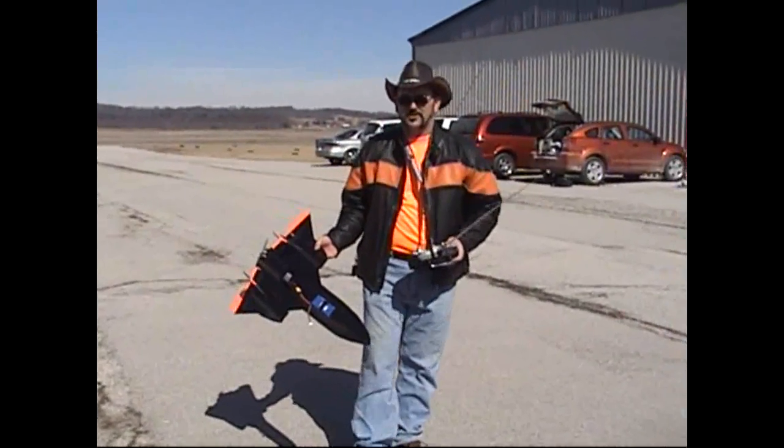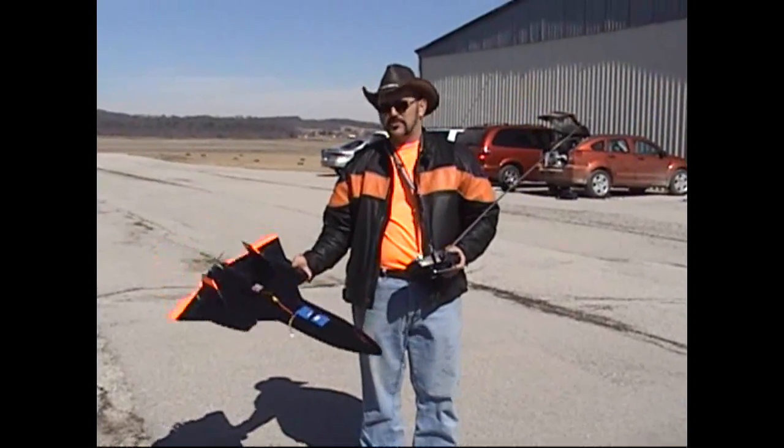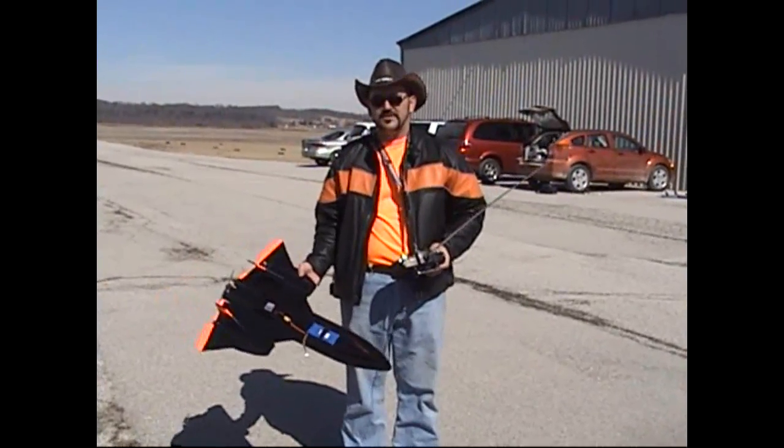John here from Bloody Mix Squad of the RC Foam Fighters. Got my SR-71 out. I've been working on this one for about a month now — a little bit here, a little bit there — trying to get it where I wanted it.